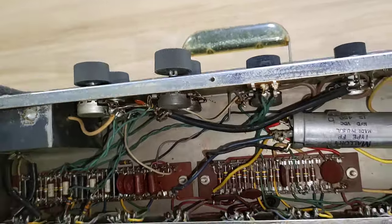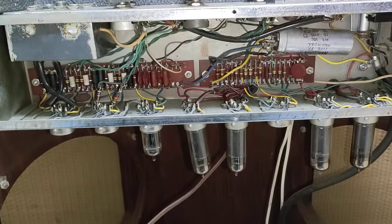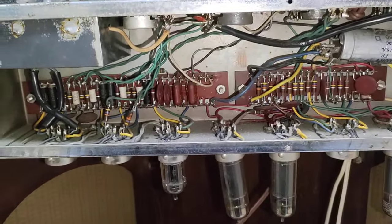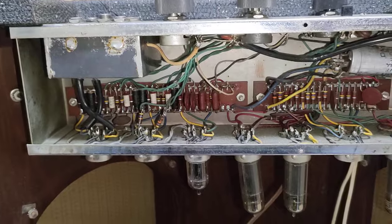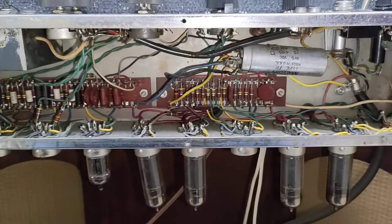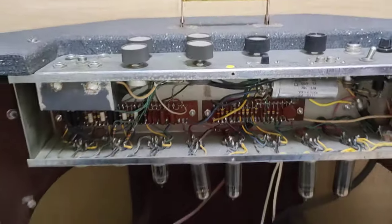And they're also used in the GA-400 5879 version. So actually I was working on my GA-400 and broke one, so I was kind of motivated to find another one and could not. So I was lucky enough to find this amp in Tokyo.